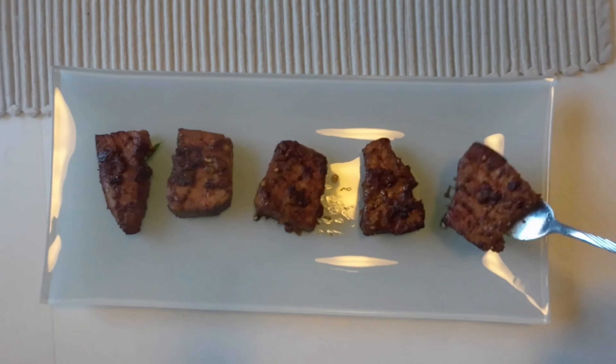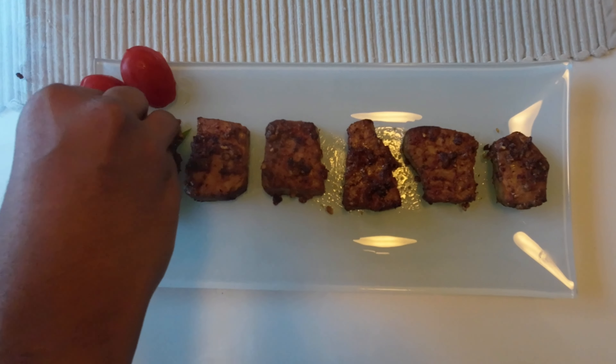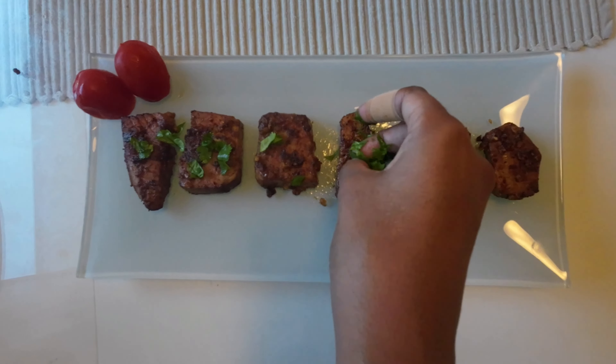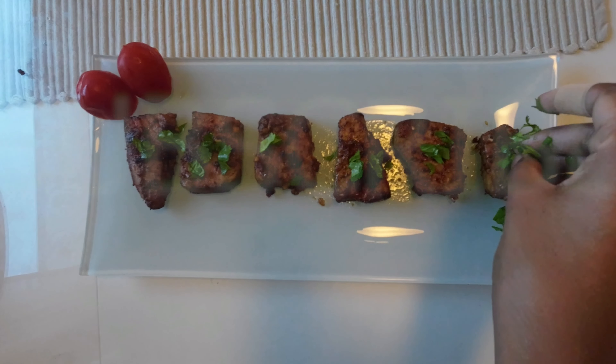Now I am going to serve the fish on the serving plate. I will place the fish on the serving plate and sprinkle garnish on top. This is my first air-frying dish. You can do this dish too — please subscribe. Thank you.